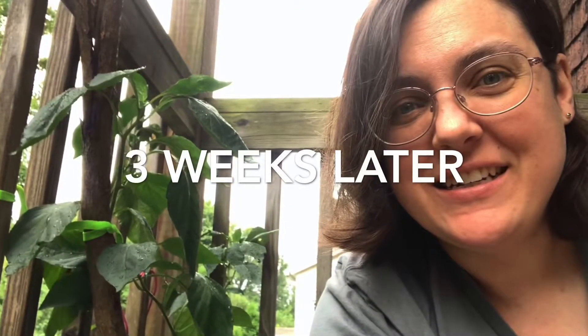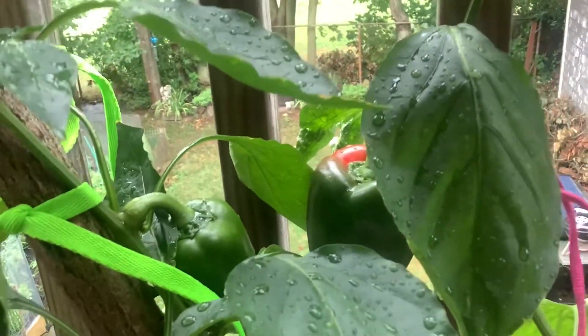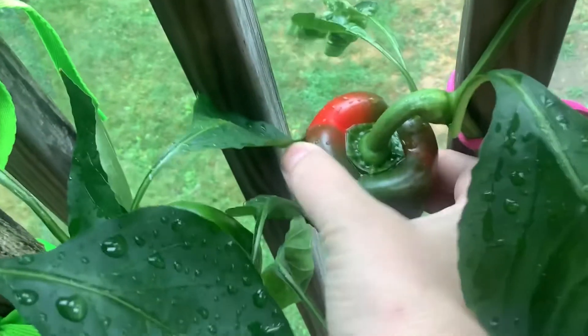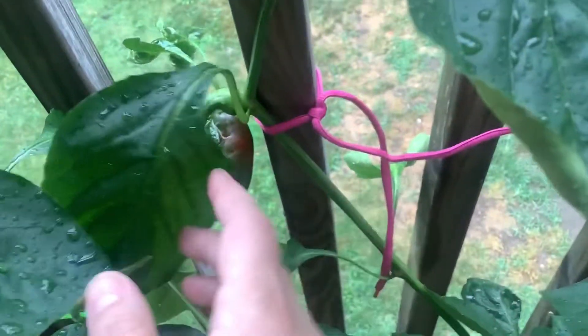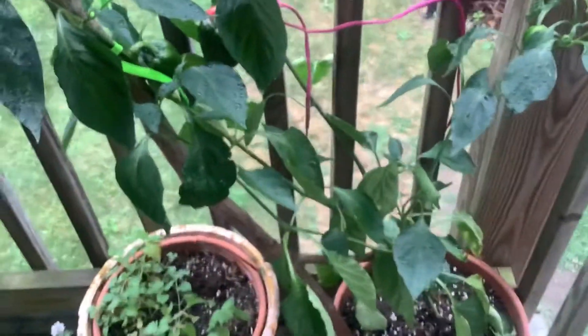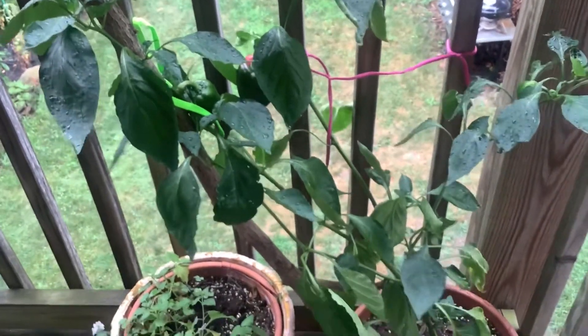Three weeks later — a pepper update. I have an update about my pepper plant. They are red bell peppers. But when I showed you before, the two peppers that are growing on it were green. Well, one of them is turning red. Let's have a look. There they are, my two peppers. And here's the one that's turning red. I had to tie the plant to my railing so that it wouldn't be damaged by the windstorm that we had. So that's why I have shoelaces tied on the plant.